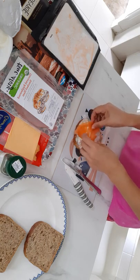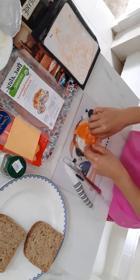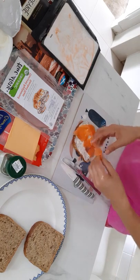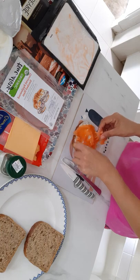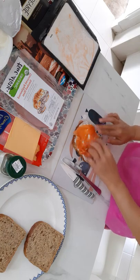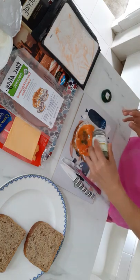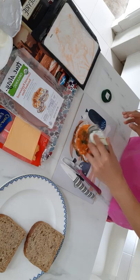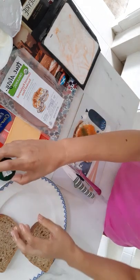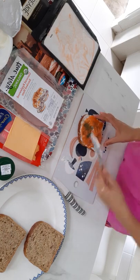Here it goes — do it properly. And do it here at the side. Okay, that's it. And then to make it a little bit special, I'll put some dill. I'll put some dill on here.